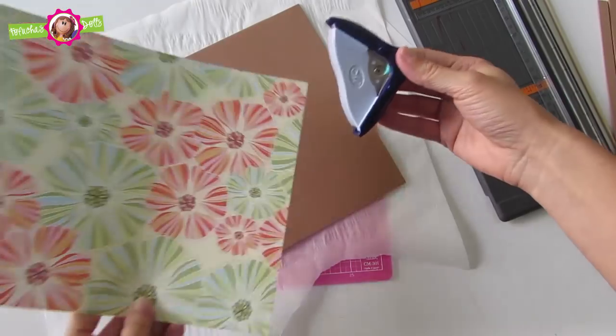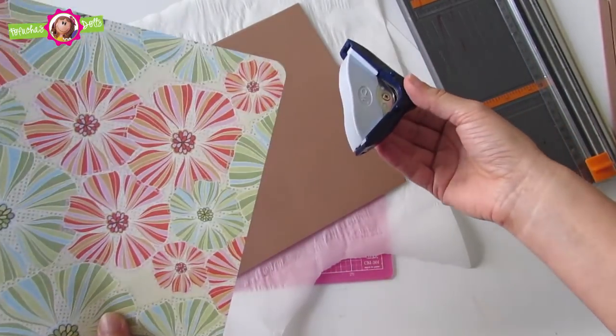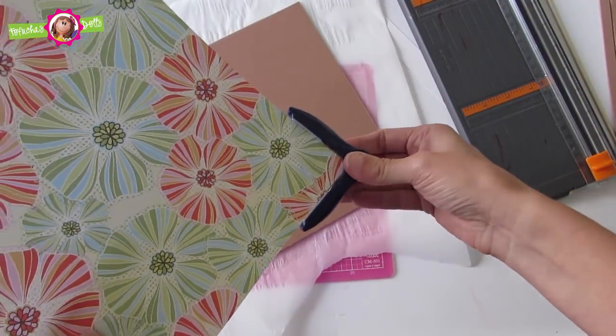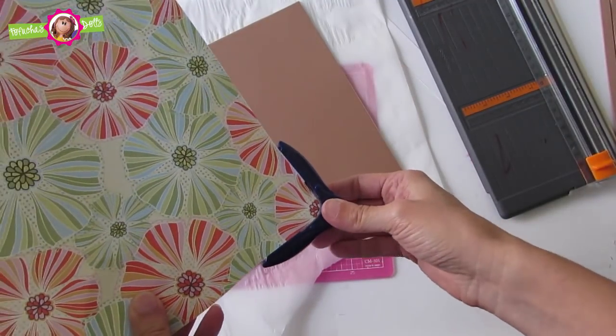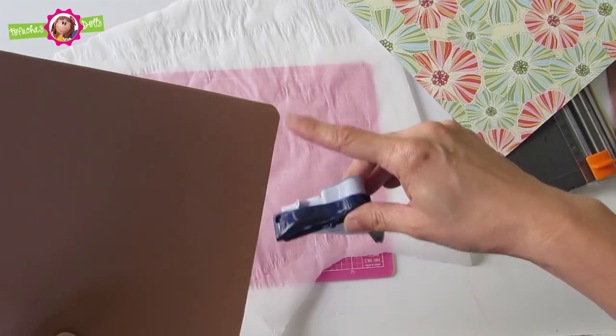Now, with a round corner puncher, you will punch each corner of the sheets and the foam sheet. You will have nice rounded edges.